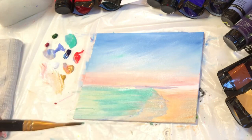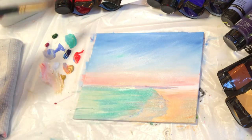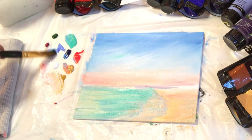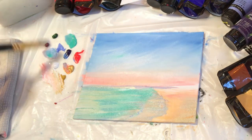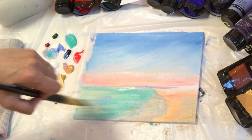I'm adding some more turquoise with a little bit of white, building up the water, and then adding a little bit of light blue violet in with it.